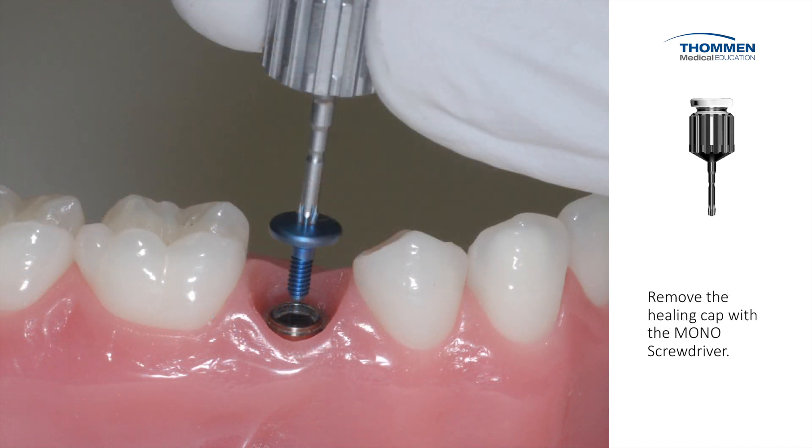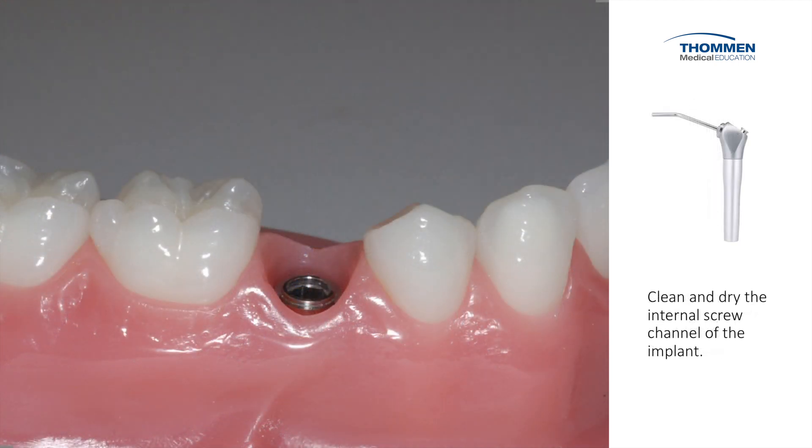The screw carrying ability of the monotorque driver allows us to lift the gingiva former up out of the implant. We then clean and dry the internal aspect of the screw channel with water and air.